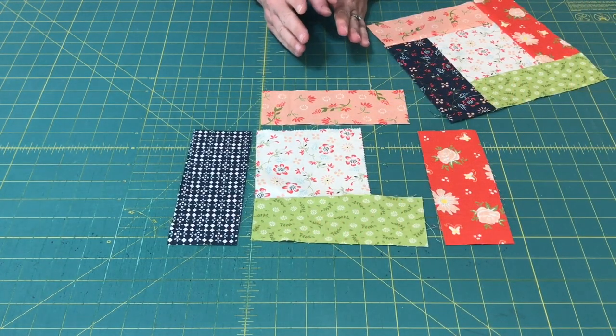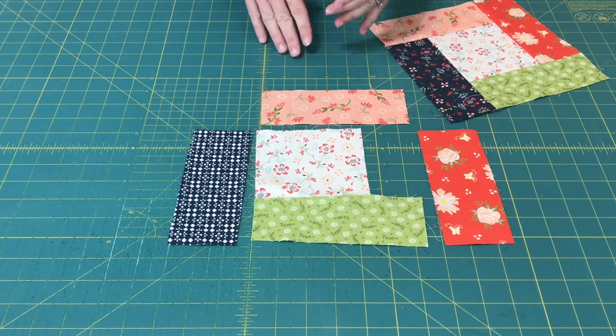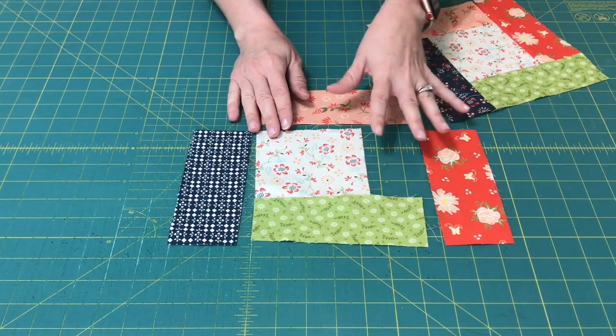There are a lot of different partial seam construction blocks. Those are blocks where you sew the seam part of the way before sewing another seam, and you come back and finish the seam that you started at the end. The simplest way to show you is to use a simple square and rectangle block.